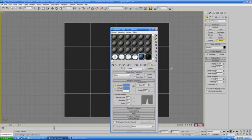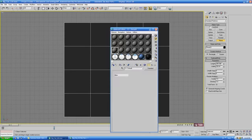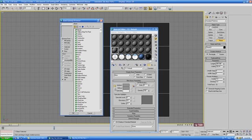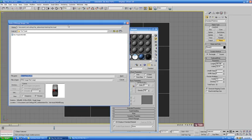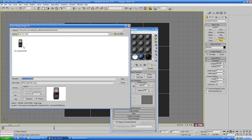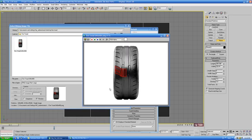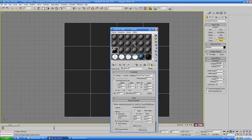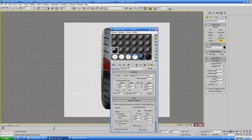Go back into the material editor and grab a new slot. Go down into the diffuse channel and choose Bitmap. We're going to use an image to model the tire tread against. You can find this image at the top of the tutorial page in the tutorial details section and download this particular one. It's pretty simple — I've just drawn some edges over it. The size is 640 by 480, so open that up, assign it to the plane, and show it in the viewport.